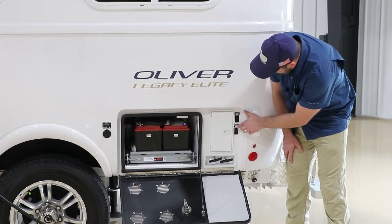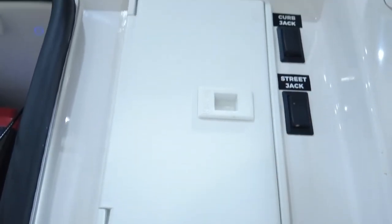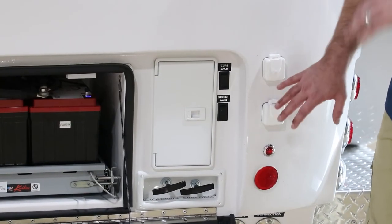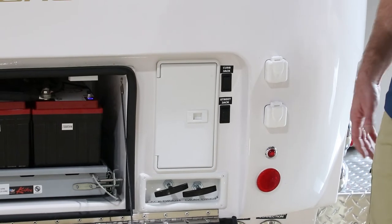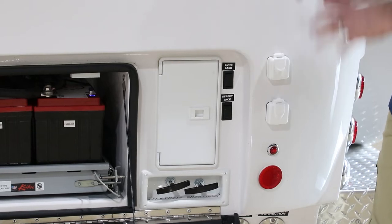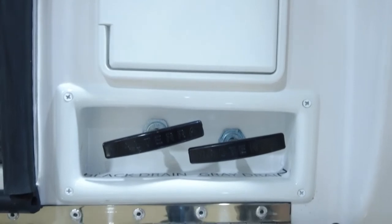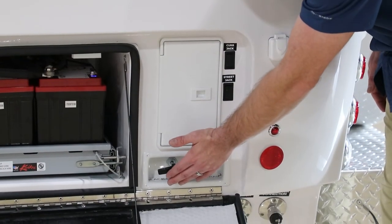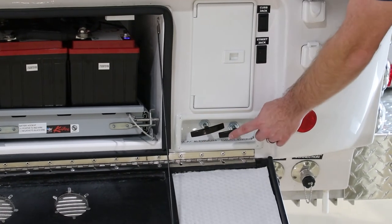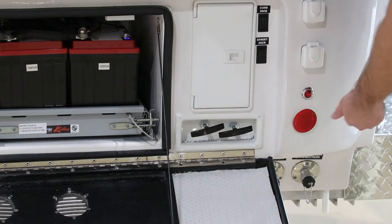Here we have the curb-side and street-side jack switches. They work the same as any other switches — up is down and down is up, because the switch refers to the motion of the camper. Pressing up means bring the camper up; down brings it down. Here are your blade valves: the black tank drain and the gray tank. If you have a compost toilet, you would not use the black drain. You just pull these out to open the gate valve and allow waste to flow down the waste pipe.